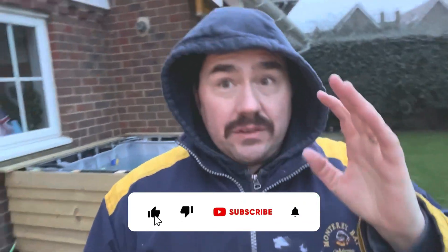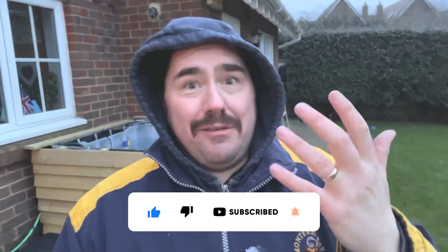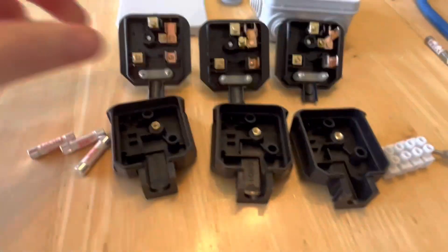Thanks for watching. As usual, I hope you find this video useful. If you've got any questions or comments, or if you think I've done anything wrong, please pop a comment below so we can chat about it and I can correct it if needed. Let's get straight on — here are some of the bits I'm going to be fitting.